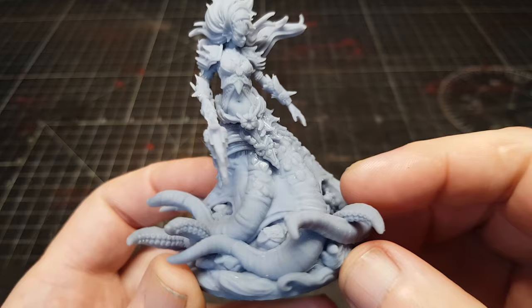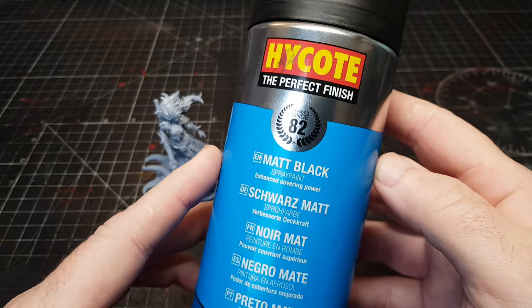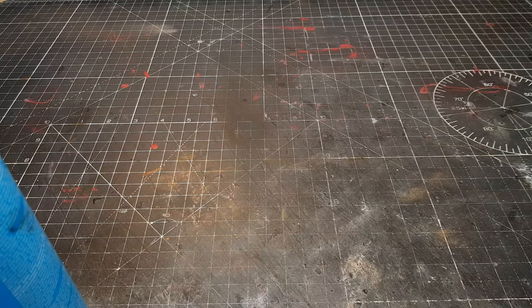Talking of miniatures, I recently got this one from a Kickstarter that started today — I'll give more details in a minute. So the first thing I do with all my miniatures that I paint now is prime them in a nice matte black. I use a cheap spray rattle can — obviously you can use whatever you want.